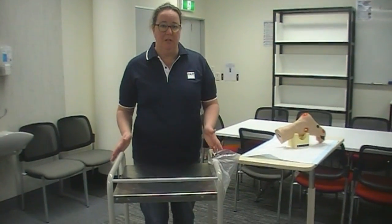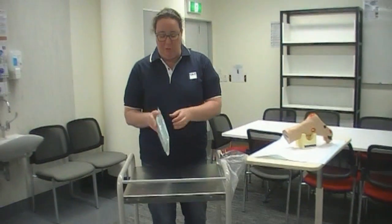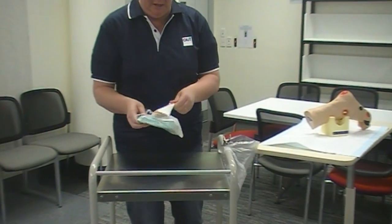I've wiped my trolley down to make sure that it's nice and clean, and I've also done a social hand wash just to make sure my hands are clean before I do the setup. To set up I first grab my dressing pack from the bottom of the trolley, which is where I keep all my equipment so that it's not in the way.